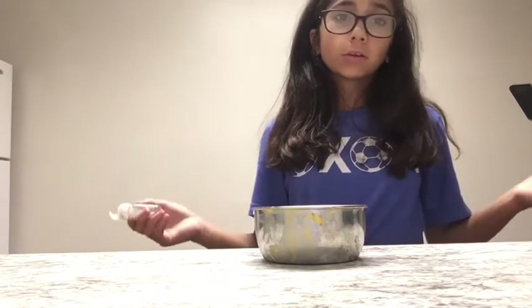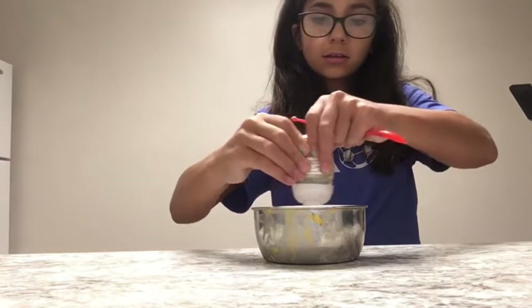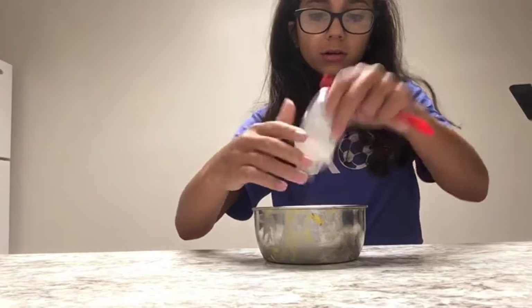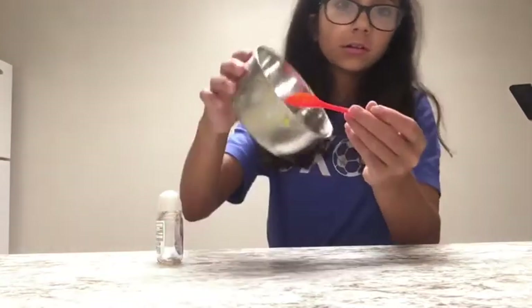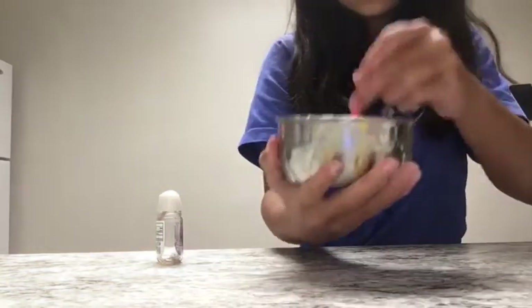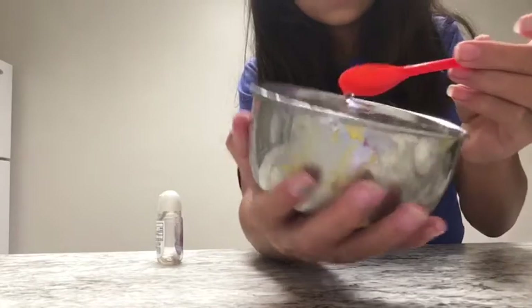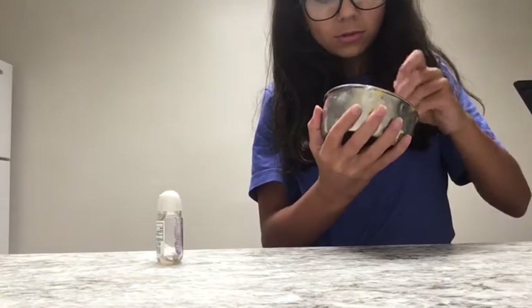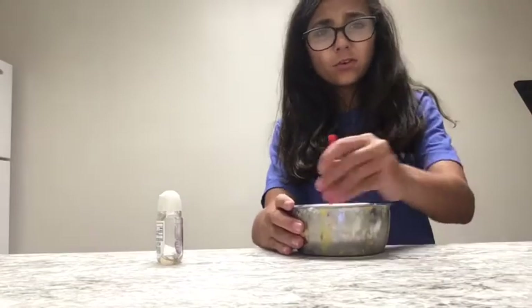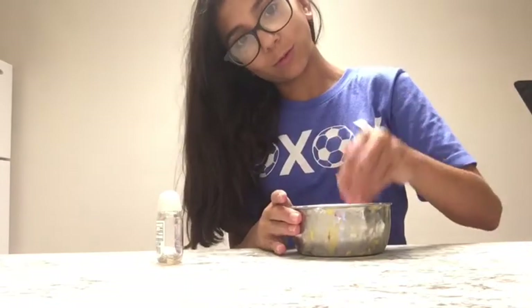We're just gonna add it into the bowl. It's really pretty — okay, that's enough. I know I'm just gonna waste it. It's super glittery — see, that's what it looks like.